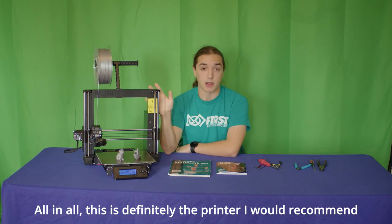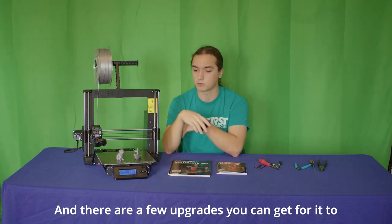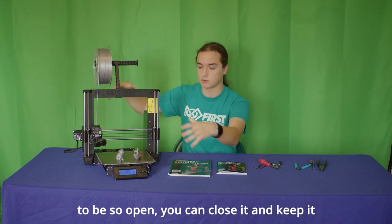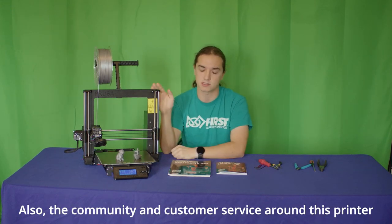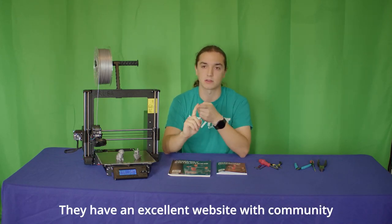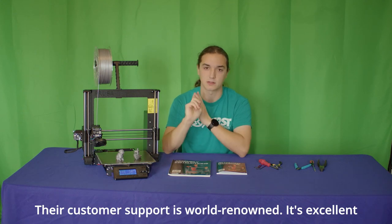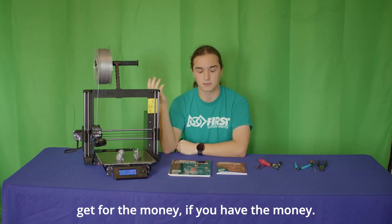All in all, this is definitely a printer I would recommend if you have the budget for it. There are a few upgrades you can get to really make it work for your use case — for example, they do sell an enclosure kit so you can build an enclosure and keep it a little bit safer. The community and customer service around this printer is top notch. They have an excellent website with community models and contests for designing models, and their customer support is world renowned. All in all, it's just one of the best printers you can get for the money.